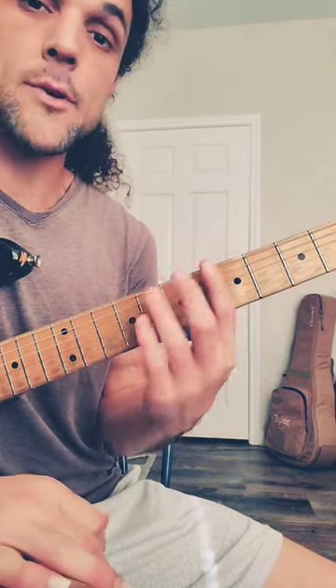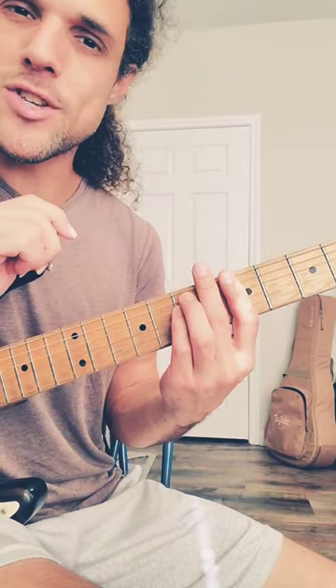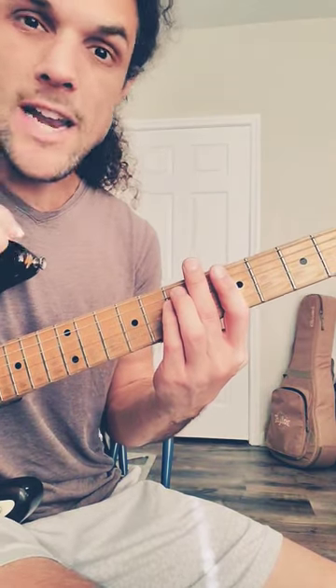Continuing with our standard bar chord, it's time to transition over to minor. Now of course I can just take the third and flat it, but we're going to do something different because we've technically already been playing minor.